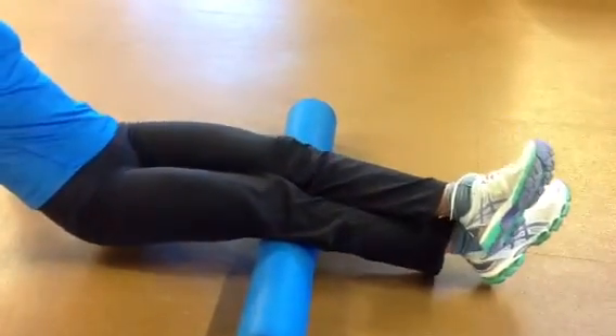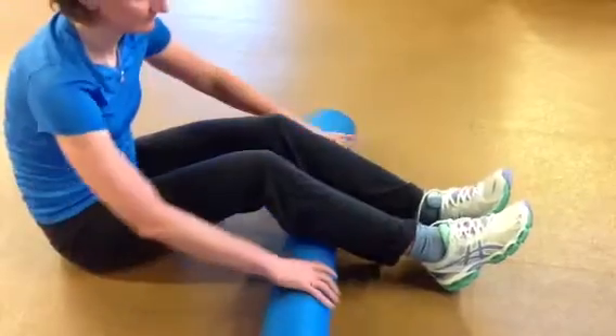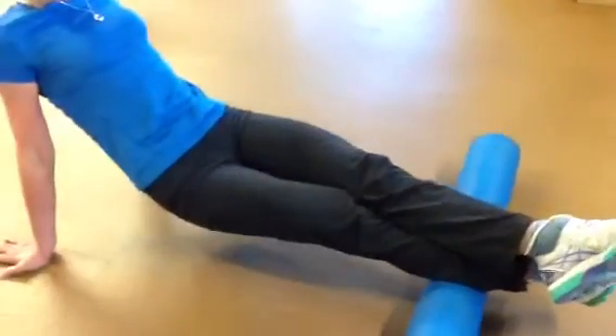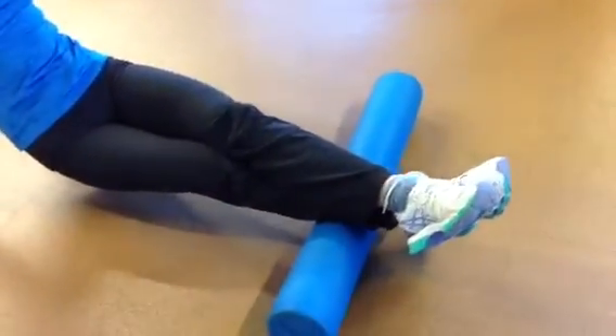Once you've done that for a couple minutes, the next area to look at would be farther down in the calf. Simply rolling the roller down, crossing one leg over the other, foot's up, and then you're just simply lifting yourself up as you move back and forth over your calf.